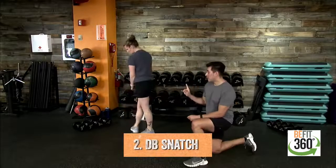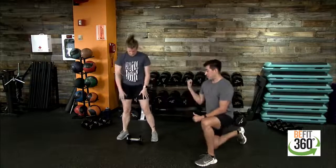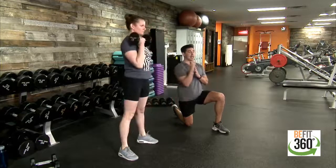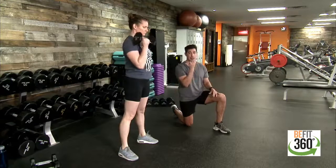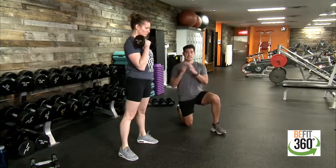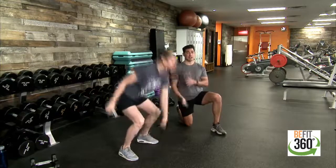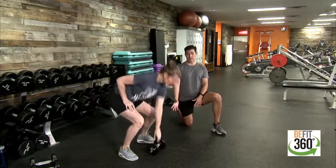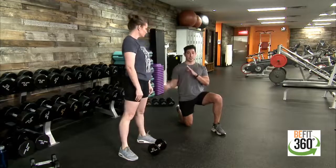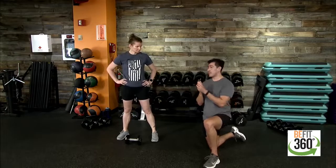Movement number two: grab one dumbbell, feet shoulder-width apart, palm facing the back of the room. Drop down, grab that dumbbell, and extend up — drive through your hips and lower body into a front rack position, mimicking a hammer curl. This is a dumbbell snatch. Since this is unilateral work — one side then the other — we split the time in half: 20 seconds on the right, 20 seconds on the left. Keep your chest up as you drop into that low squat so you drive from your lower body rather than your lower back.